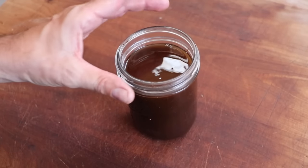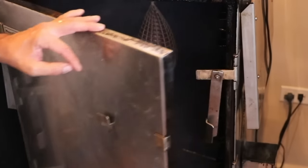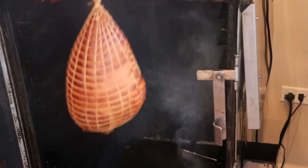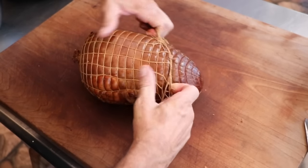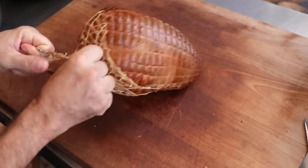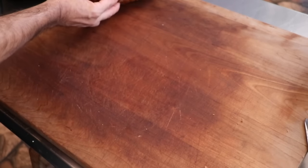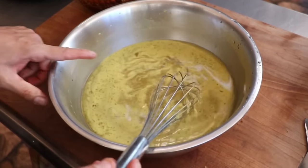Our chaudin has finished smoking and it's time to transfer it into its final stage of cooking. Check this out — absolutely gorgeous, beautiful color. Looking back at this step, I probably should have left that netting on and pricked the entire stomach with a sausage pricker to allow any steam to escape or any expansion to happen, because we kind of had a situation at the end — you'll see what I'm talking about in a minute.